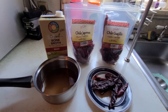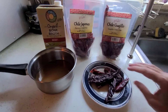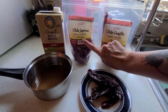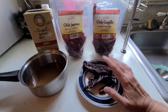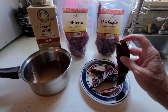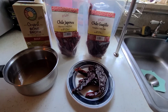With my homemade mole sauce I'm going to start with one and a half cups of bone broth. I'm going to use four of the guajillo chilies and one of the japone chilies. I only use one of the japones because I don't want it that spicy. I'm getting ready to de-seed these — I'll split them and push the seeds out, so I'll be back in a minute.